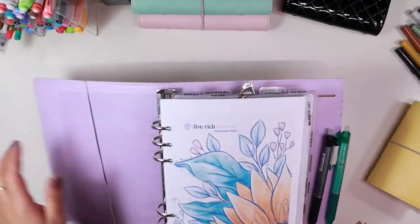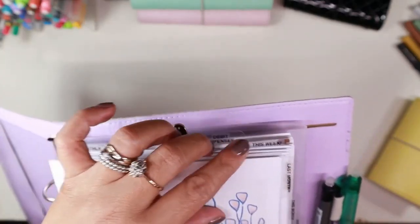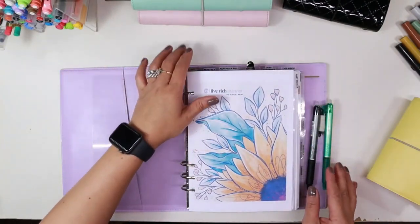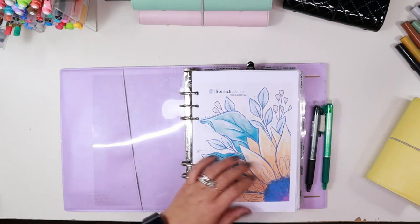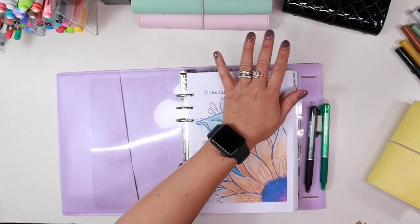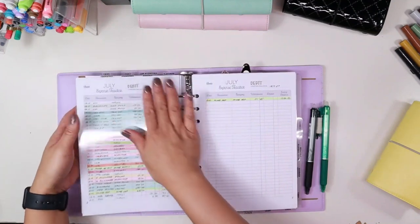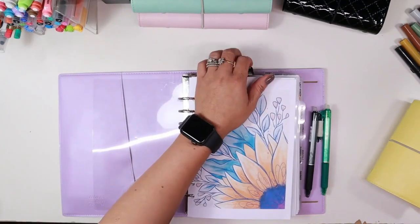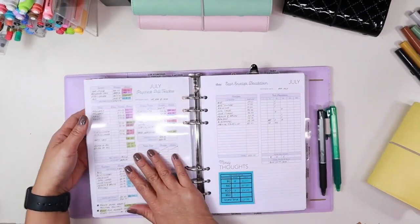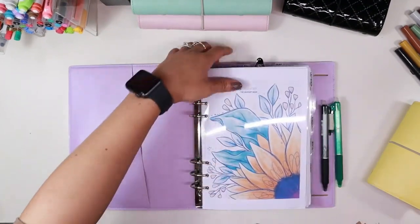For my top dividers I have monthly, paycheck bill tracker, cash expense, debit expense, and this week. I use these dashboard dividers as my bookmark. So if I need to refer to a page, instead of flicking through the pages to find the spot I need, the first one is my 'this week', the next is my debit expense tracker, then the third is my cash expense tracker, my paycheck bill tracker, and then the monthly is the budget by paycheck calendar.